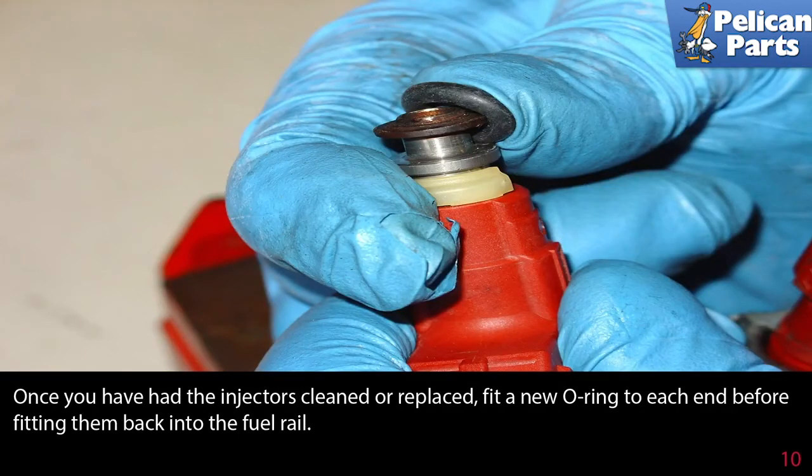If you are just cleaning the injectors and not installing new ones, you should still replace the o-rings every time you remove or reinstall an injector. New injectors should come with new o-rings. Place a small amount of white lithium grease on each o-ring, keeping it away from the spray pattern part of the injector, and reinstall into the fuel rail. Installation is the reverse of removal.